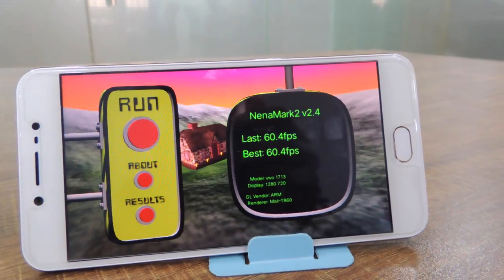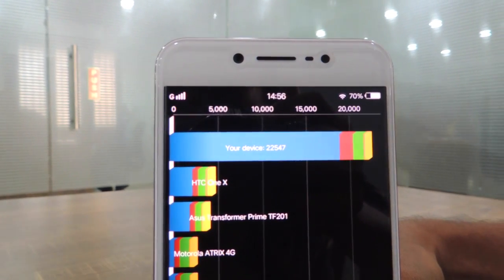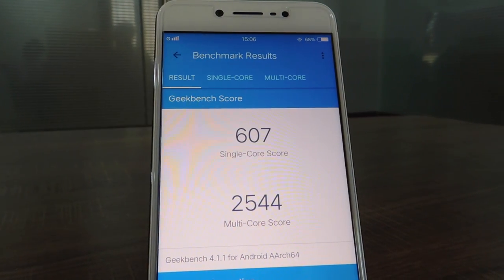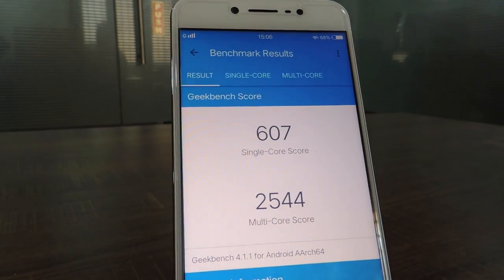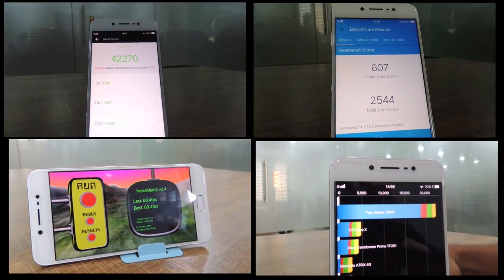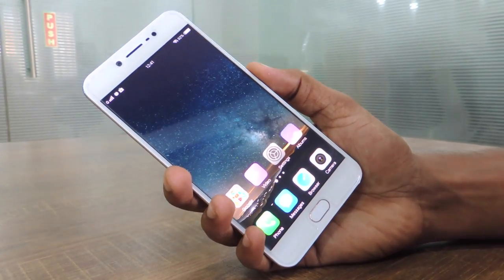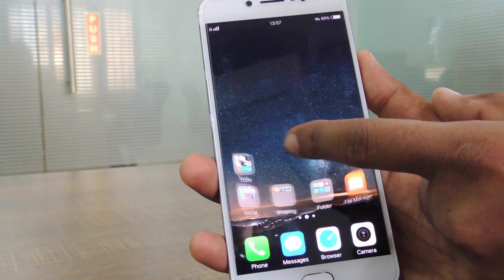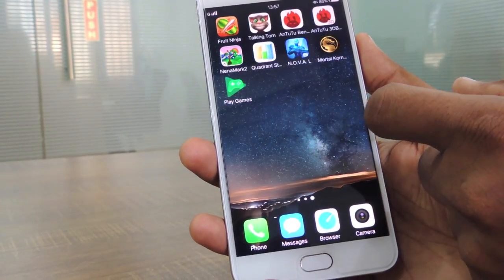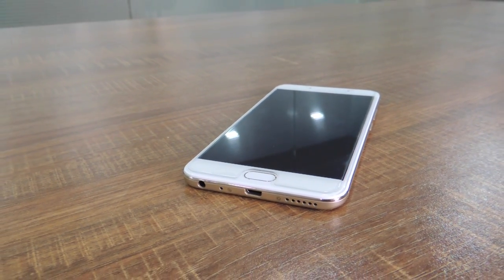The NenaMark II score is 60.4 fps, the Quadrant score is 22,547, and the Geekbench score is 607 on single-core and 2,544 on multi-core. It is worth noting that these scores may not truly reflect real-time performance, as usage patterns vary. The 5.5-inch touchscreen performs admirably, delivering smooth usage with hardly any missed touches. Overall, the Vivo V5S is a smooth performer despite its mid-range specifications.